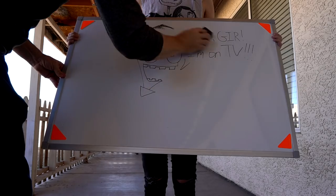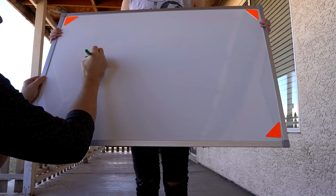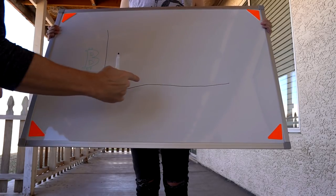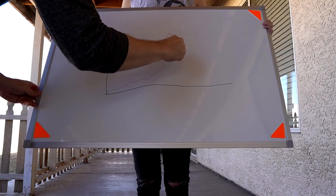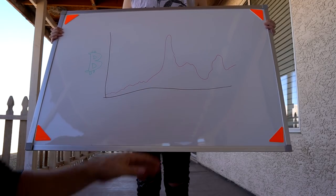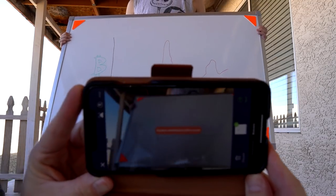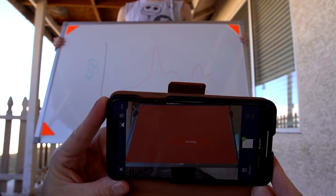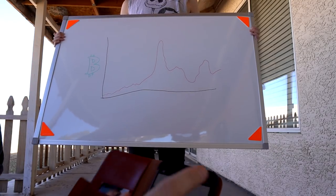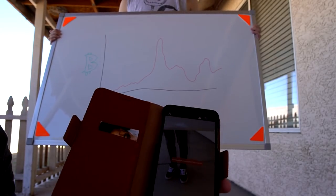I've drawn my beautiful Bitcoin chart on the whiteboard. Let's try the scan again — found it. Boom. Also, there's another feature called Snapcast where you can actually broadcast it live; they give you a URL for it.